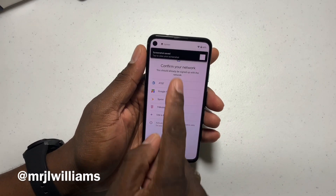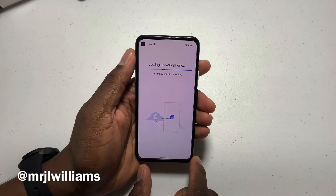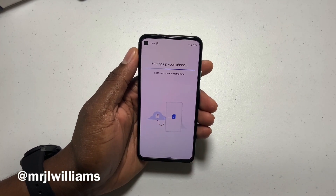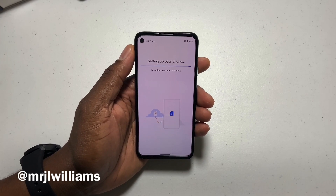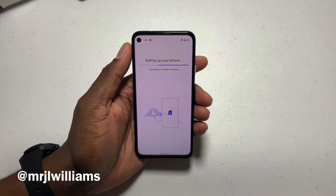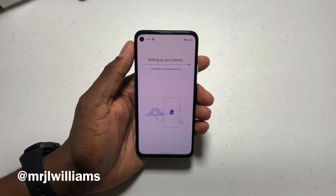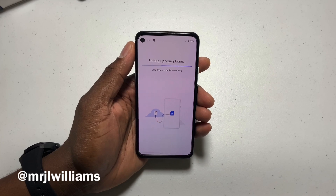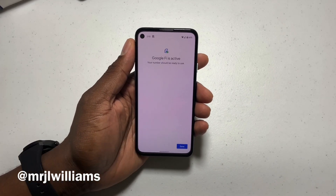We're going to go ahead and choose Google Fi and it's going to check the network. It's setting up the phone — just give it a second. I already have Google Fi, but this is for a person who doesn't have Google Fi and is setting up service and doesn't want to physically use a SIM card. This is what you can do — it'll go through this process right here.